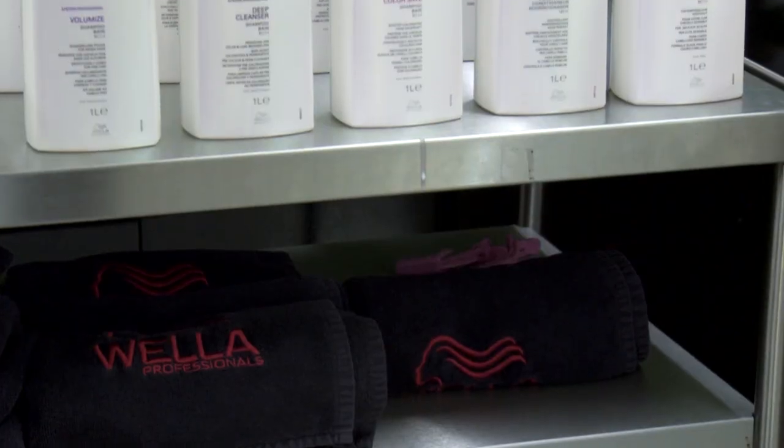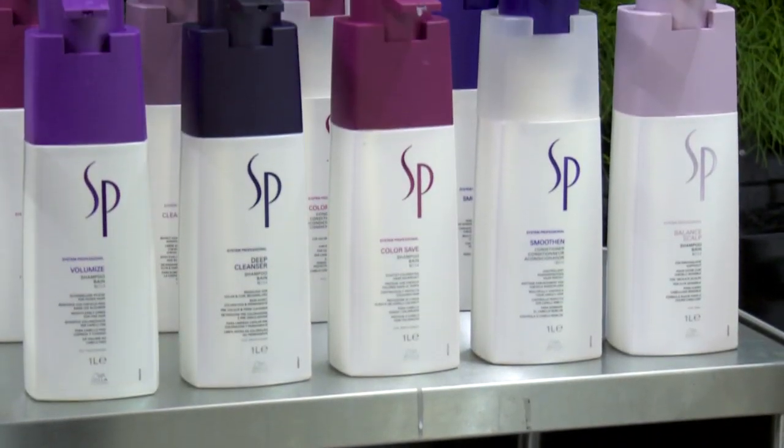When we've created such an amazing colour in the salon — like you can see here on Stacey's hair — the care regime at home is probably the next most important step. I always recommend Colour Saver by Wella Professionals: the shampoo, conditioner and mask.